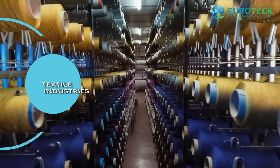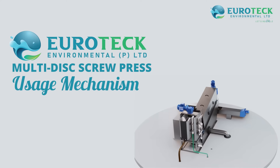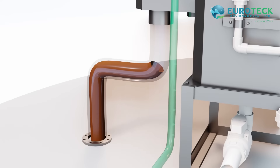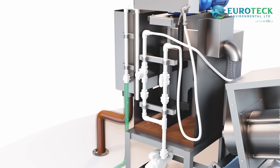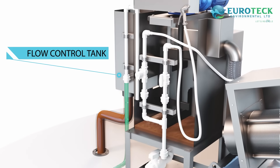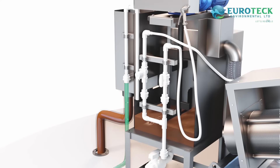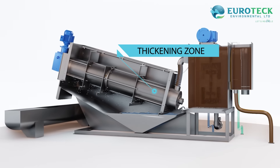Now let's break down the usage mechanism. Step one: a flow control tank feeds a fixed amount of sludge to the flocculation tank, while excess sludge returns to the storage tank. Step two: in the flocculation tank, a polymer is mixed with the sludge, forming flocks suitable for the process.